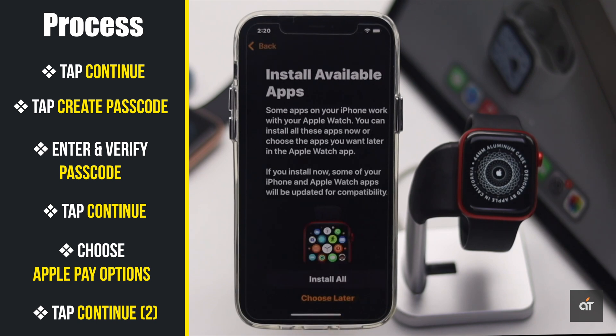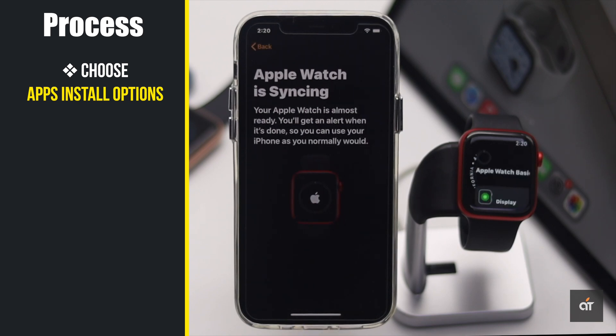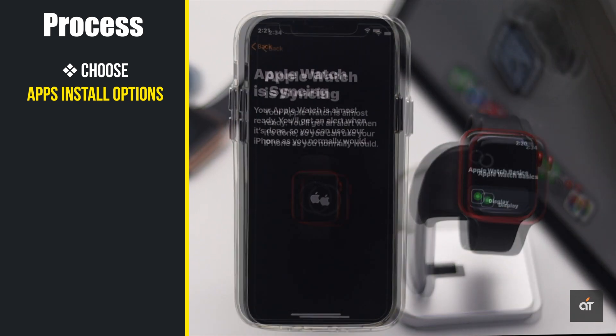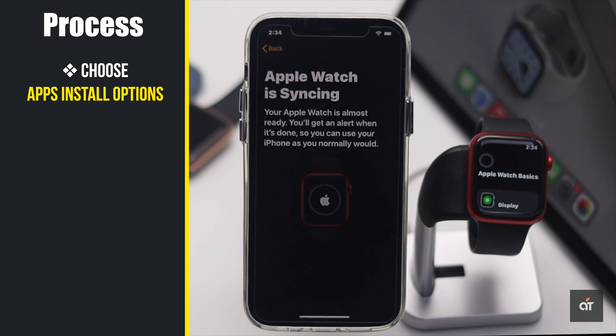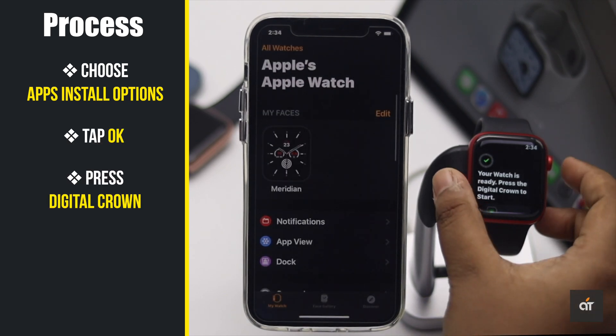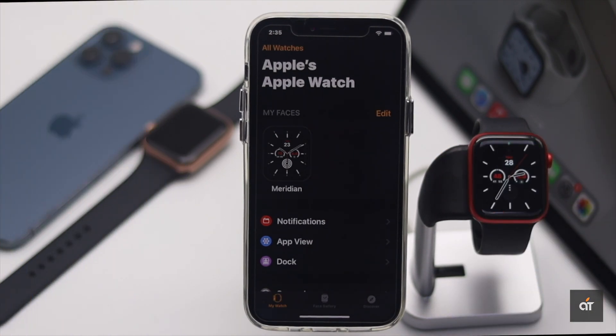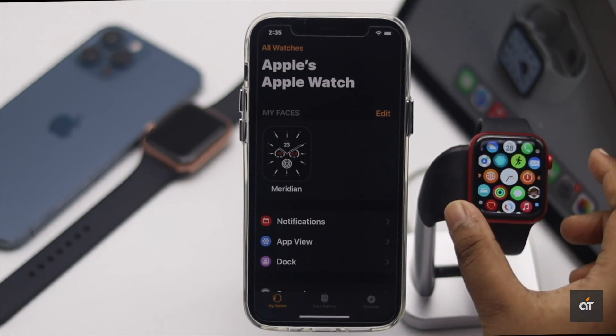Tap 'Continue' again, then tap 'Continue.' Select if you want to install all the apps from iPhone or not. Now wait for it to be set up. Tap 'OK' on iPhone, then press the Digital Crown on the Apple Watch, and now you can start using it. This is the way you can easily set up your Apple Watch 6 with iPhone manually.